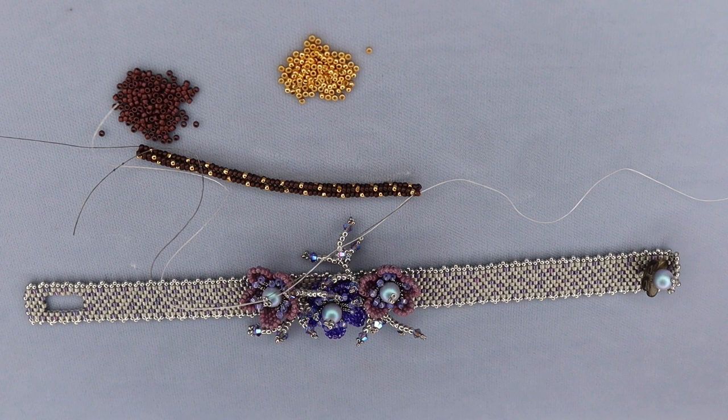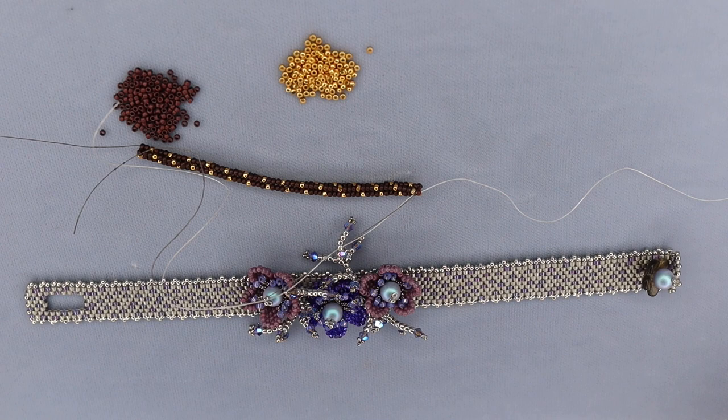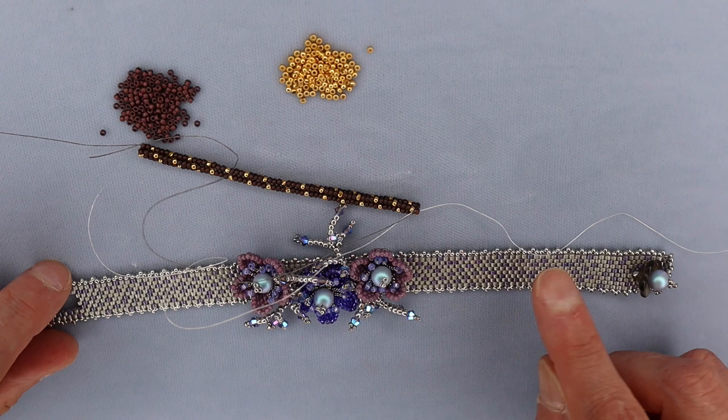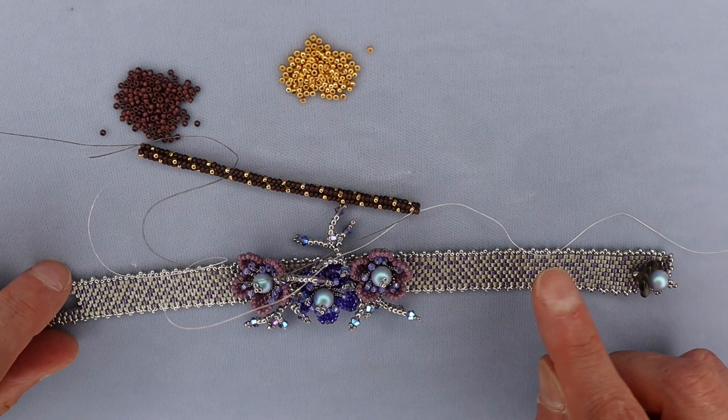So that's how I add thread. Like I said, there's a bunch of different ways to do it, but this is the one I've found works really well. I have not had issues with any of my work pulling apart, as long as the thread is buried well after the knot and you've changed directions a couple of times — the X pattern in peyote stitch, or up and down in herringbone. As long as you do that, you won't have any problems with it loosening or coming undone. Thanks for joining me for this brief tutorial on adding thread. Be well, stay safe, and bead on.